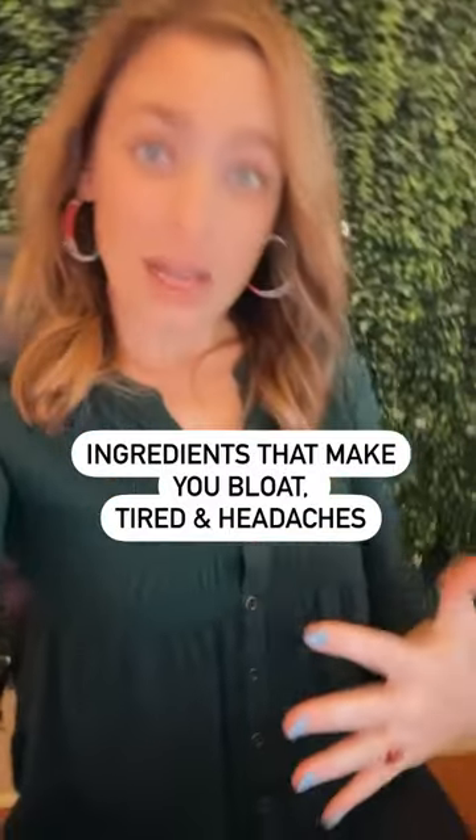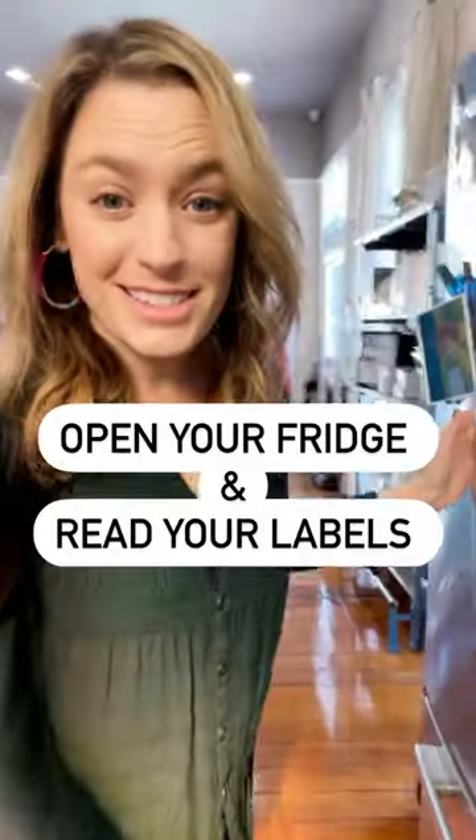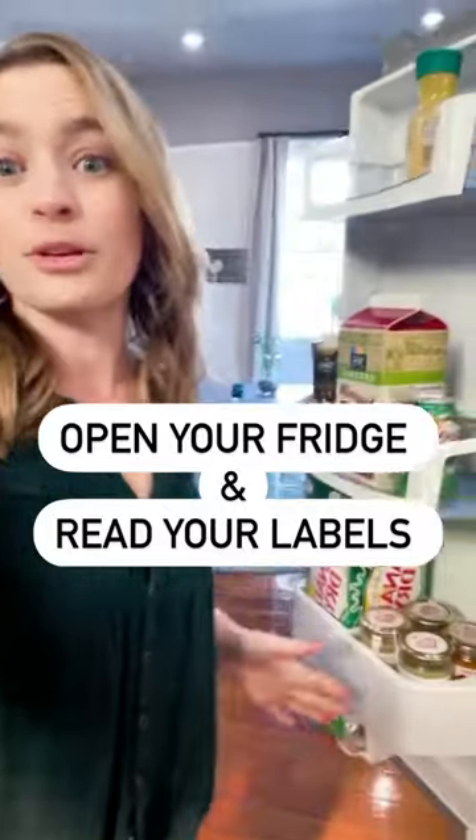These ingredients make your belly bloat, you get a headache, you don't feel good. This is exactly why it's important to open your fridge and read your labels. Let's do it.